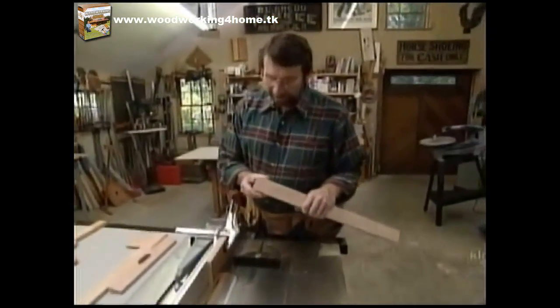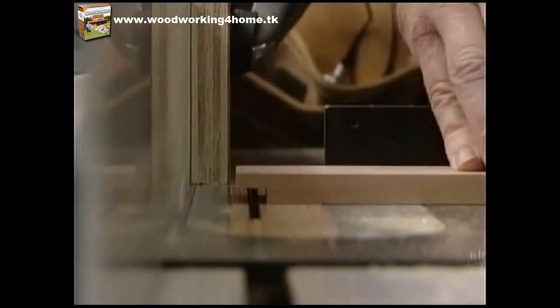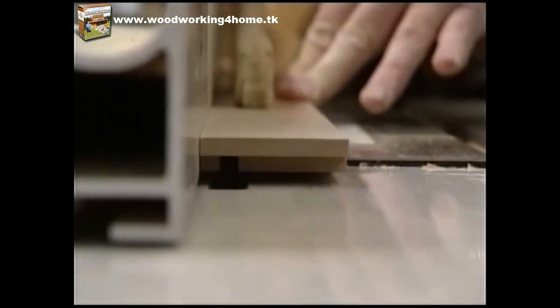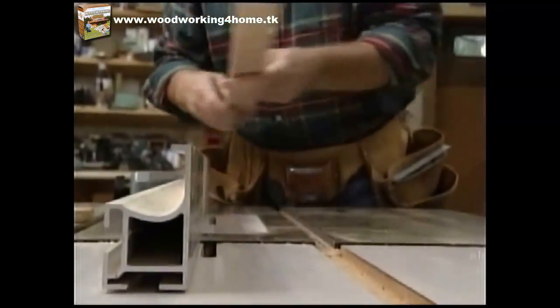Good morning. I got started today making some rabbets in the long side pieces to receive the ends. I've set up a stop block on my fence to determine the shoulder cut, and I'm using my saw blade to nibble away the material. Now I've switched to my stacked dado head cutter using the two outside blades, which gives me a quarter-inch width — perfect for the cherry panel going in the bottom of the tray. I'll run a groove in all four pieces.